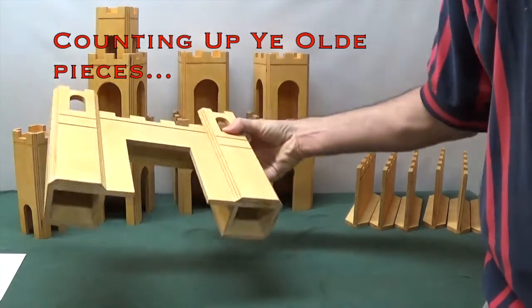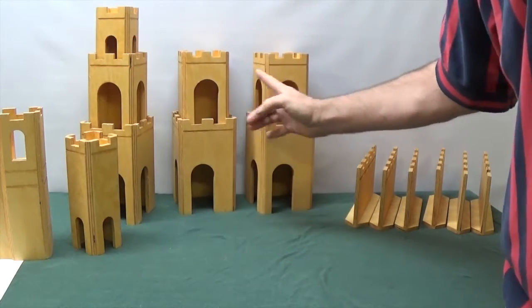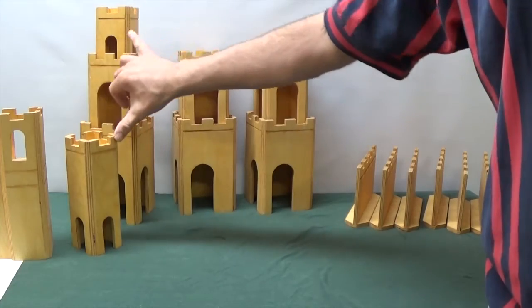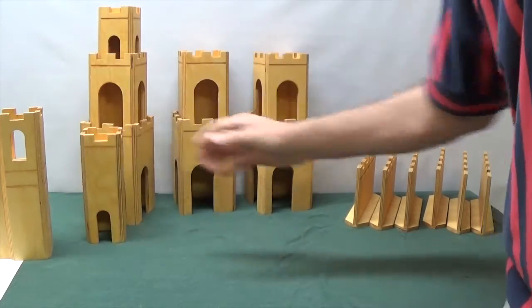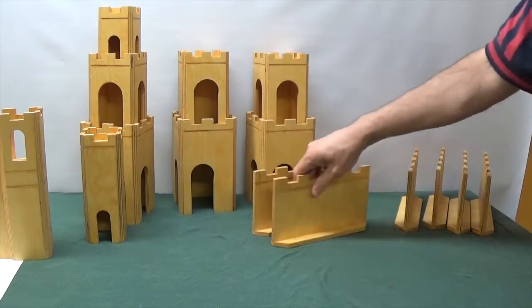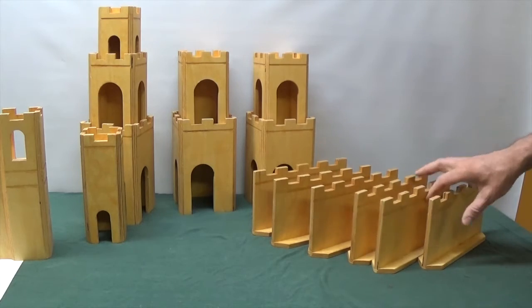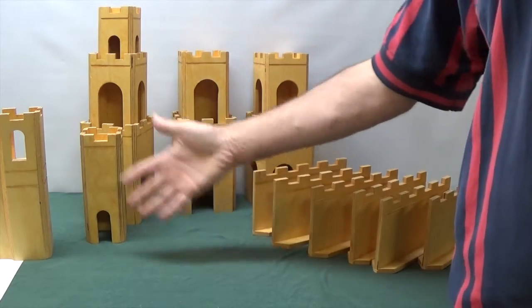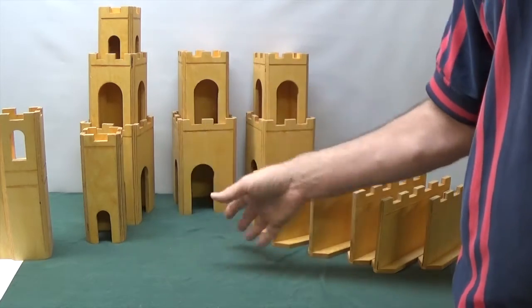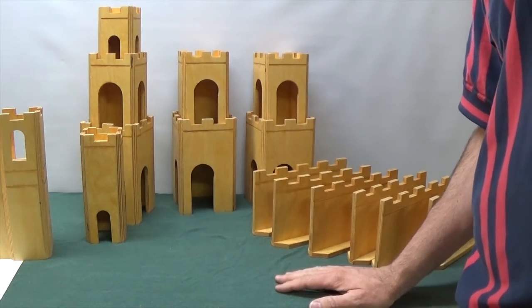Here's what I've got in my kit: I built one gate, eight towers mostly in sets — one little one and one taller one — and six wall segments that are all the same. You could of course come up with other pieces to expand on this: you could make a chapel, a wishing well, a stable — all sorts of pieces you can come up with once you start building.